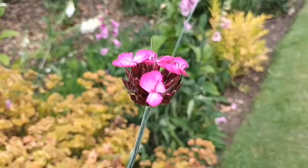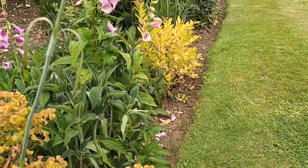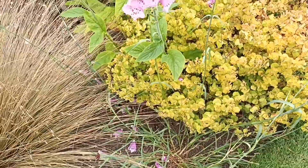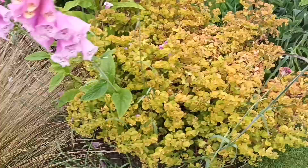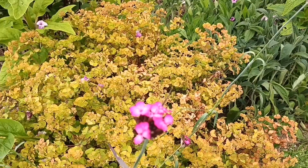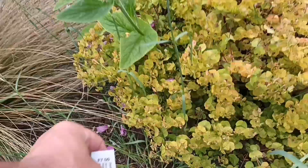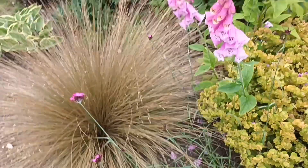This one is a Dianthus, believe it or not — it's called Dianthus carthusianorum. It's a little bit sprawling so you really do need to plant it where it can get support from other plants. It's a tiny little one but that flower is amazing. There's also a smaller version called Dianthus cruentus — probably half the size of the flower. A really nice one I'd advise you to buy if you've got a dry area; it does really well.